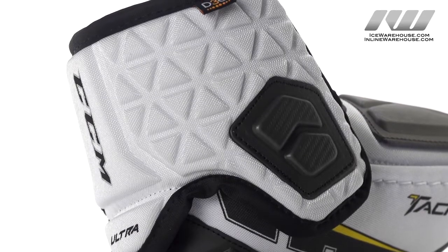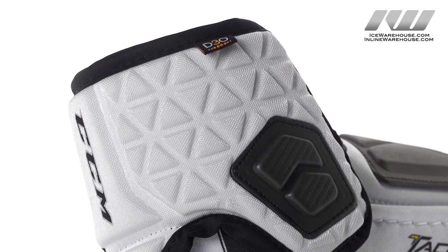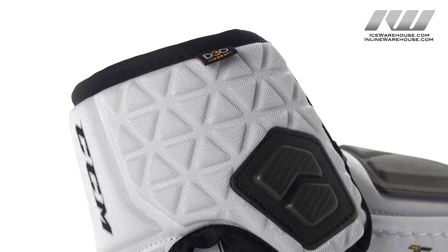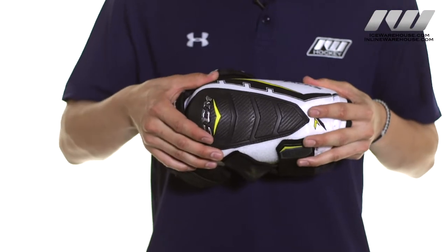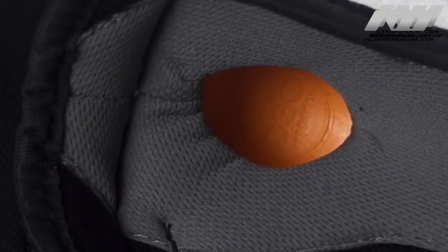The bicep guard is constructed with a molded plastic in combination with medium density foams and high density foams at the extended portion. In the elbow cap we are going to see D3O smart foams which are going to change depending on the force of the impact.